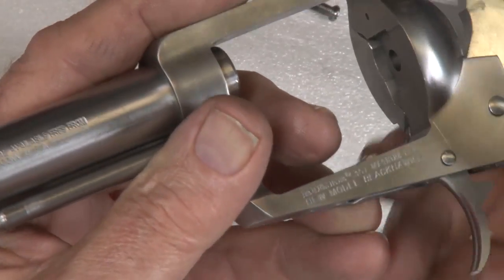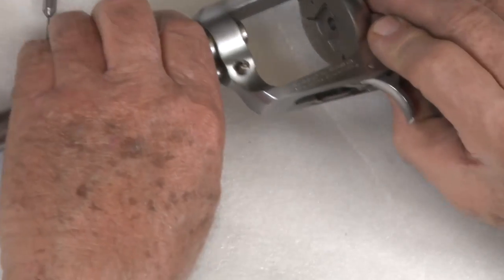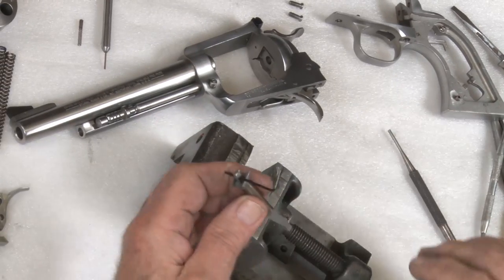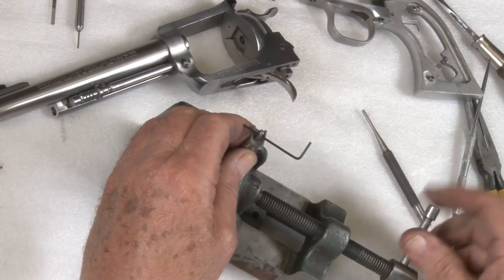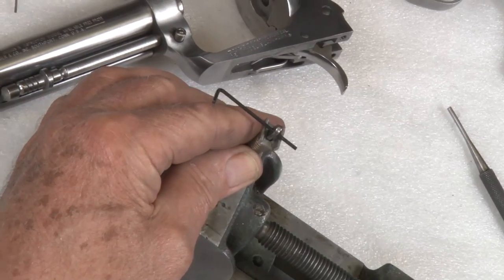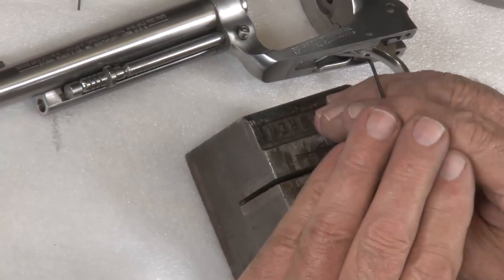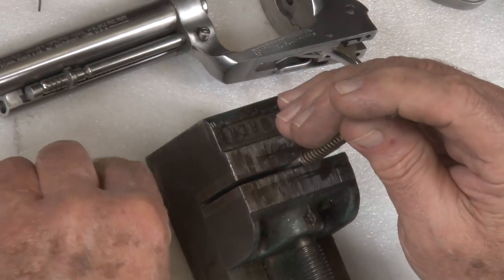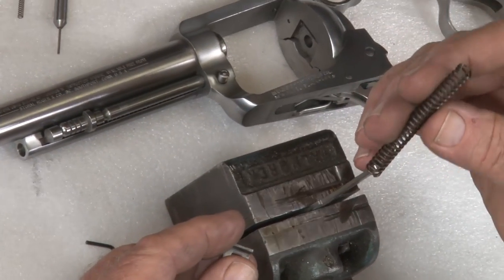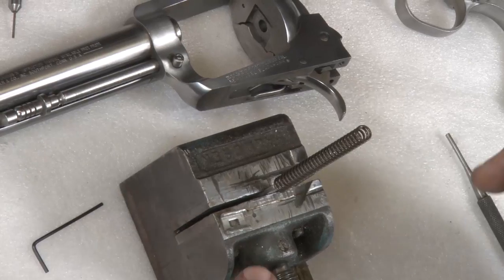These parts are in and we are ready to put it back together. Now what we did not do is put the reduced power mainspring on the hammer strut. Turn it around — straight up and down. This can be done several ways. To disassemble is no problem — you can just grab a hold of them and pull the pin out and they will all fly apart. That spring will not be used. Here is the 17-pound spring.